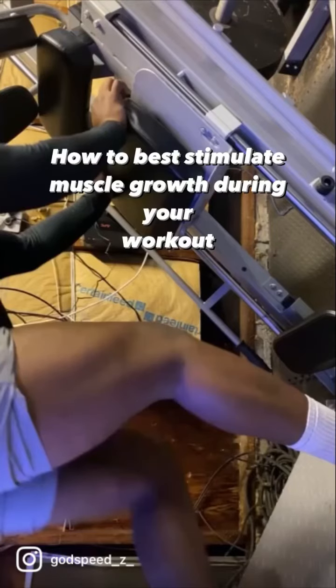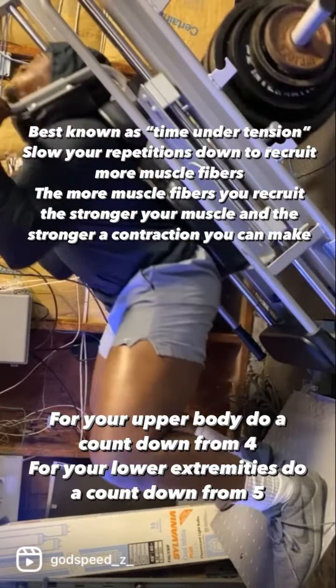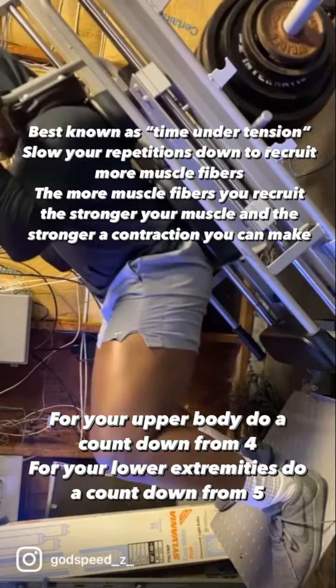How to best stimulate muscle growth during your workout. Best known as time under tension — slow your repetitions down to recruit more muscle fibers. The more muscle fibers you recruit, the stronger your muscle and the stronger a contraction you can make.